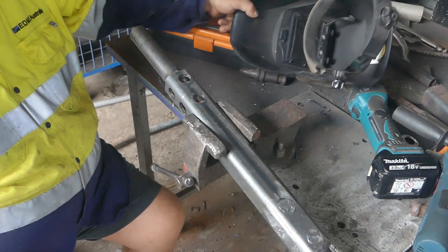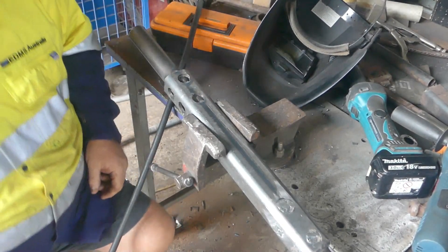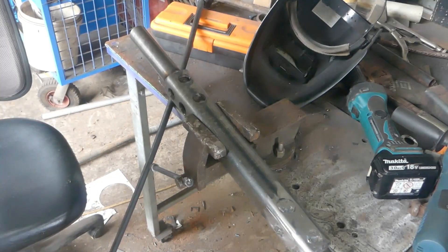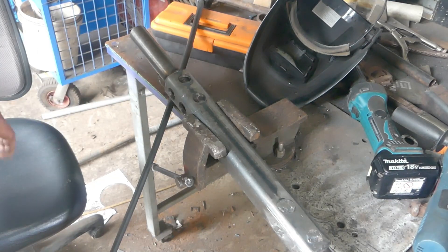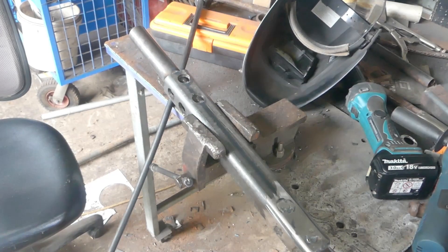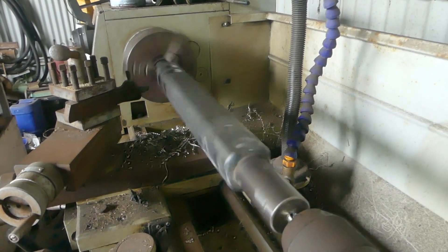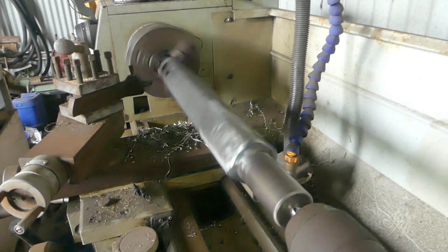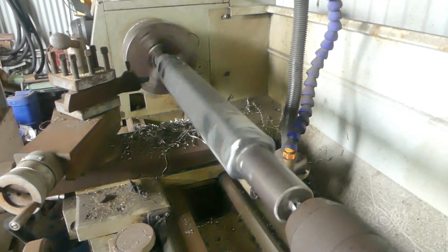One thing I haven't mentioned — this shaft is 4140 steel. The trick with this is to not put too much weld in one place at one time. If you fully weld up one side you will definitely pull it out of all shape. I've got the shaft running in the lathe and it's running nice and true and accurate. So far we're doing really well with this.